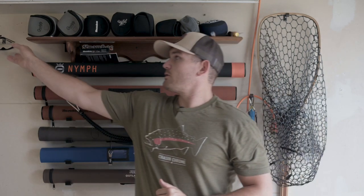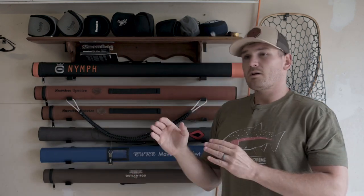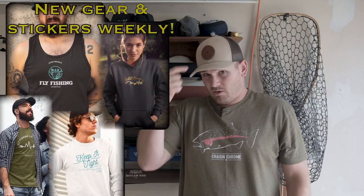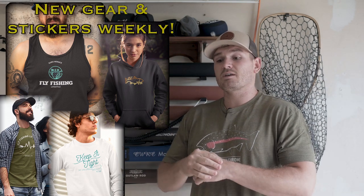I would always err on the side of having some form of polarized sunglasses. They don't have to be expensive, but they help you see underwater a little better from above the water. Primarily they're going to protect your eyes. I've also got some awesome steelhead-specific and rainbow-specific apparel for the run coming up — I'll link that below.